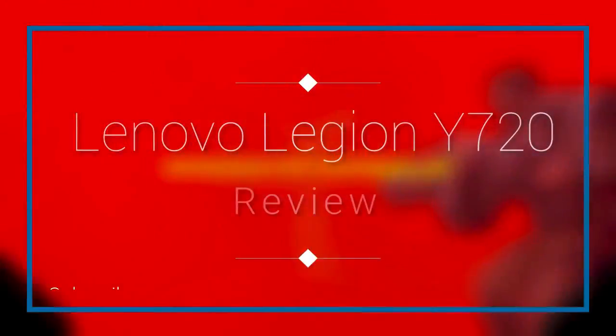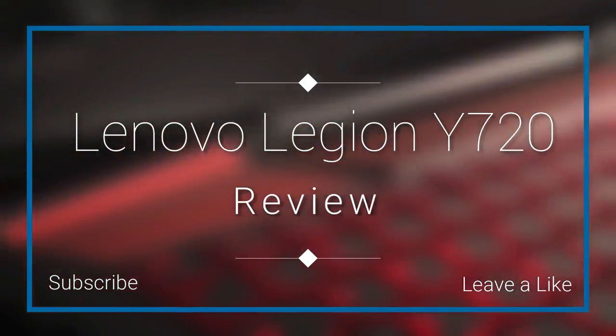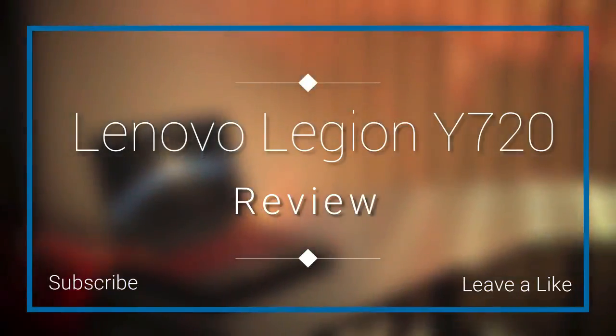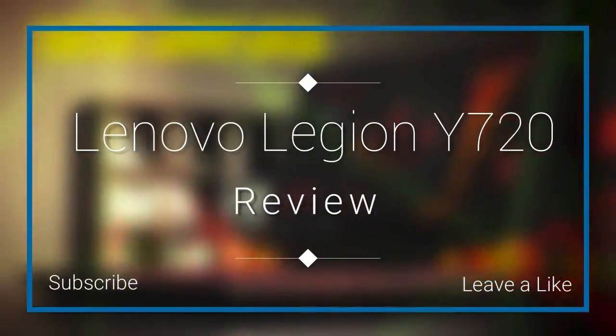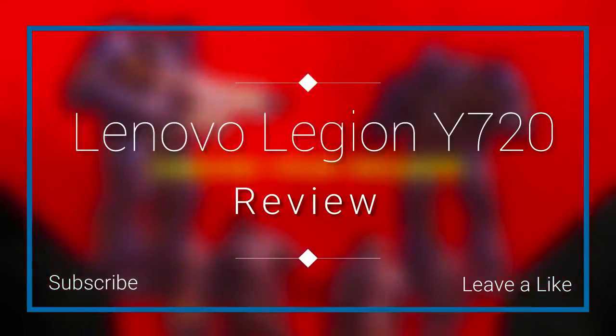The Lenovo Y series are popular amongst gamers who are looking for a gaming laptop that can fulfill their needs and elevate their gaming experience to a whole new level. In this video, I'm going to make a detailed overview of the Lenovo Legion Y720, a VR-ready laptop that integrates exclusive hardware and spectacular design, making it a must-have for every gamer who wants to play games with a stable FPS rate.